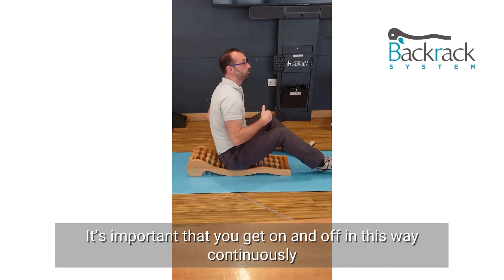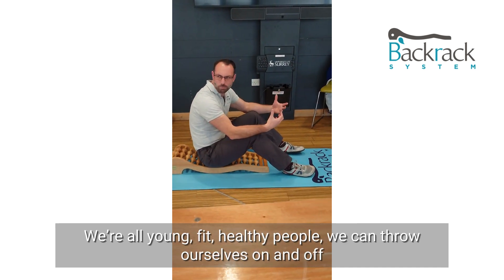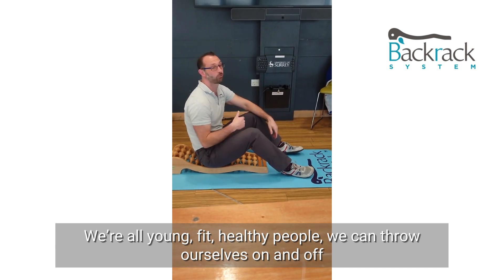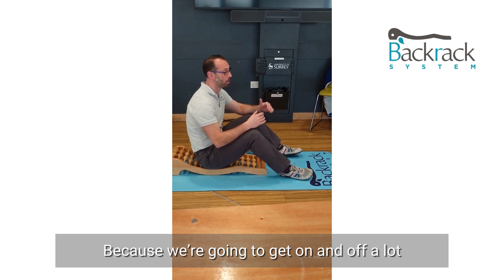It's important that you get on and off in this way continuously. We're all fit, young, healthy people — we can throw ourselves on and off. But you'll regret it tomorrow, because we're going to be getting on and off a lot.